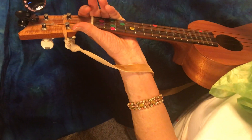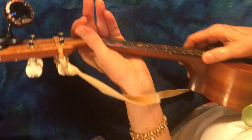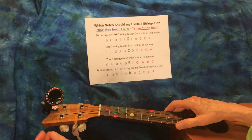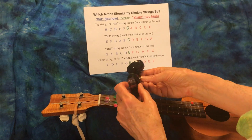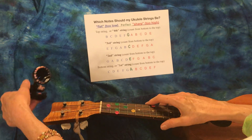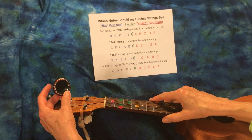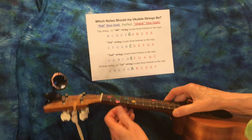We usually start by tuning the fourth string, which is this one here. Instead of holding it like this for the camera, I'm just going to lay it down so it's a little bit easier to film. This tuner is a Snark - the older version. We're going to use this one. You turn a tuner on like this, and I have made all the strings go out of tune.